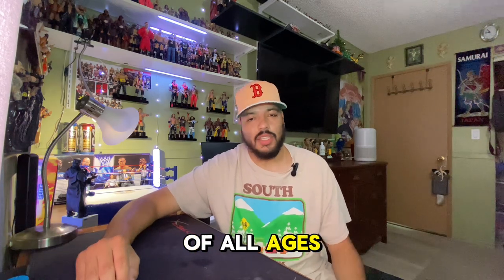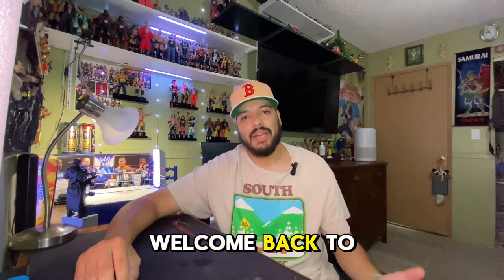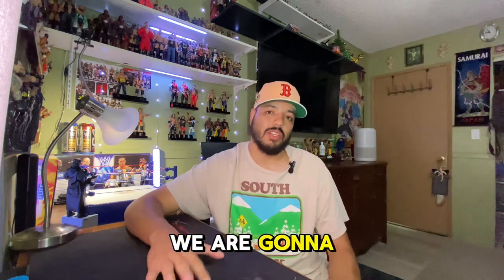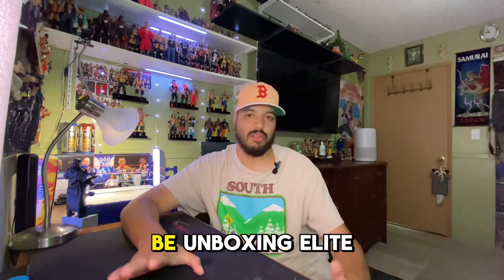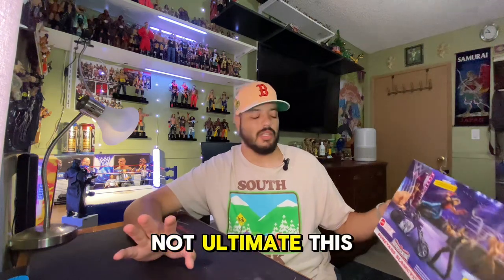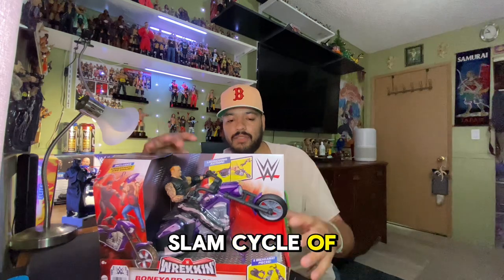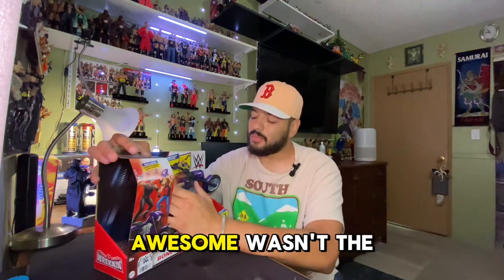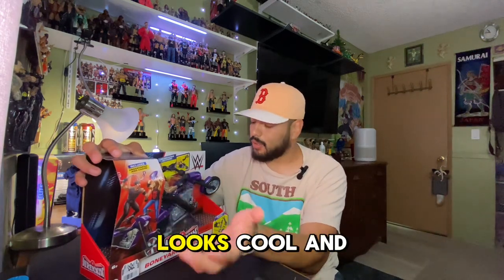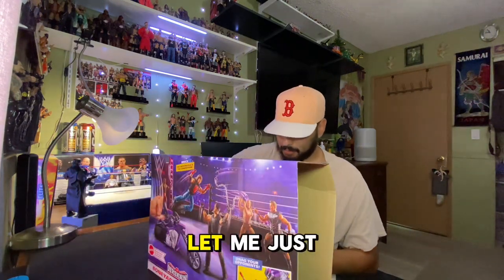Ladies and gentlemen, boys and girls of all ages, it's your boy Jack from Jam Figures, welcome back to the channel! We are going to be unboxing something today - not elite figures, but we are going to be unboxing this basic Boneyard Slam Cycle of the Undertaker. This is so awesome. It wasn't the figure I was hoping to get, but the cycle looks cool.